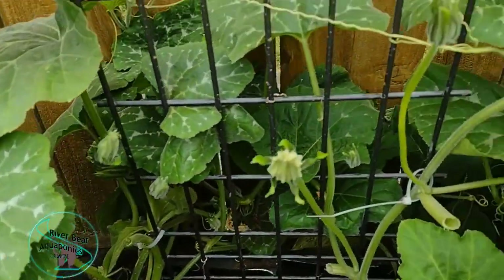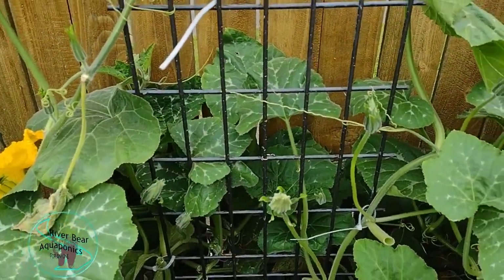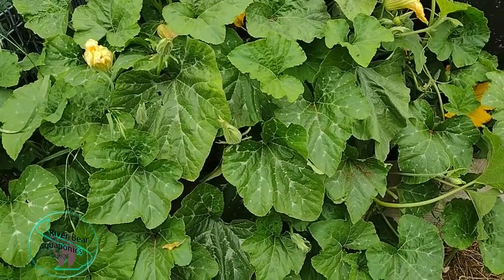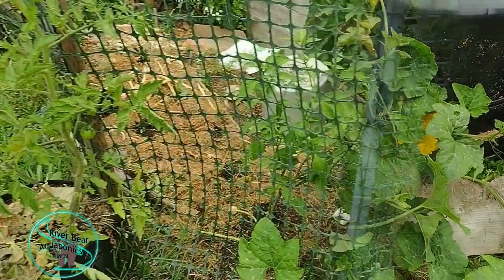In the back here, I have two winter squashes that I don't really know what they are. There's a store-bought one that I purchased, and then up front is one called black fuchsia. It's absolutely delicious. Plants are a little bit behind because we had kind of a cool summer.